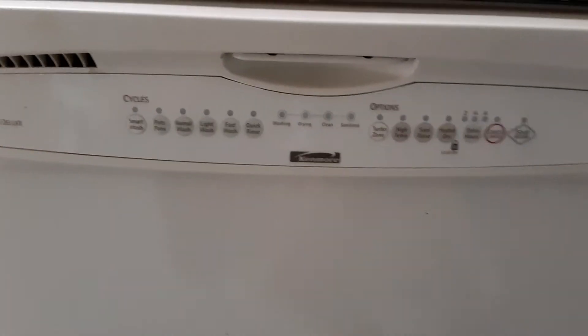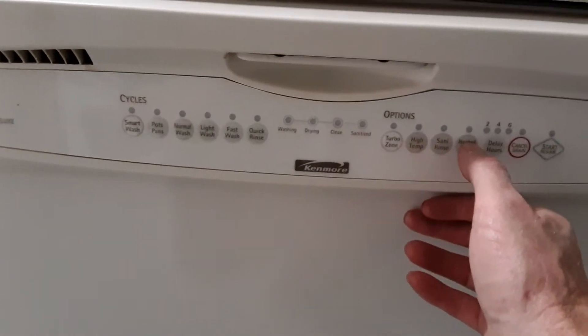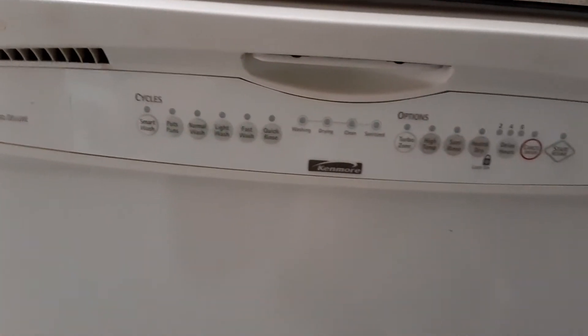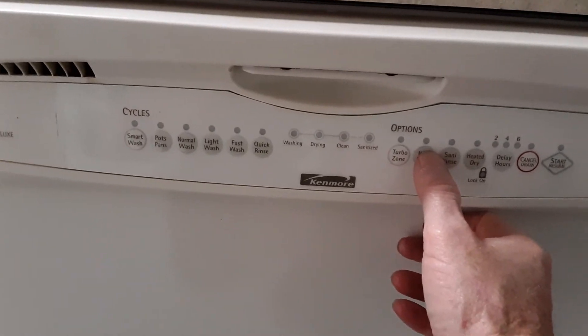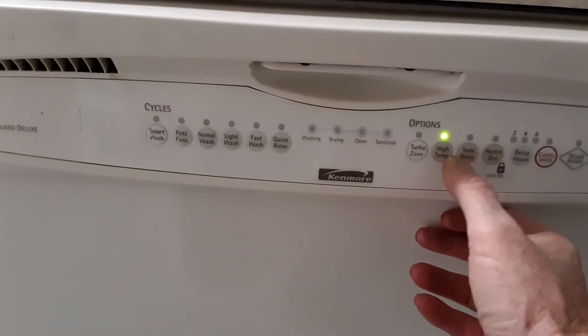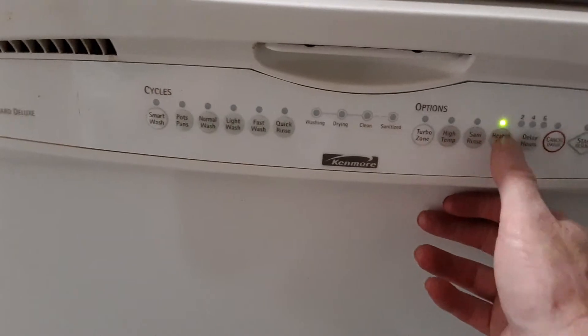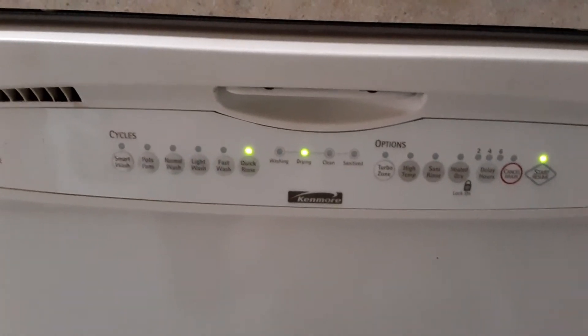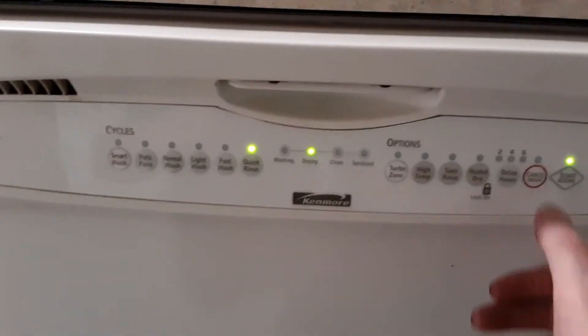You want to press the high temperature and whatever dry option you have, over and over until all the lights blink — and then that fixes it. It resets it. See, that resets it and it's good to go.